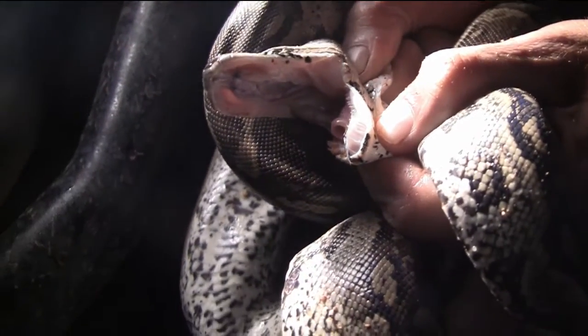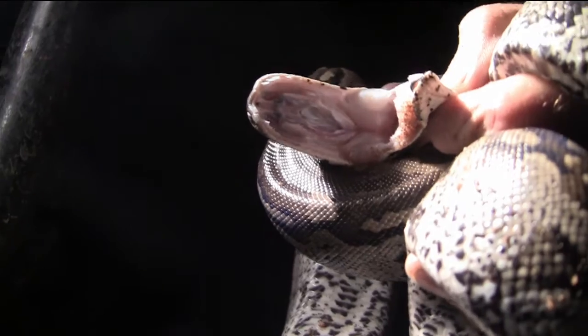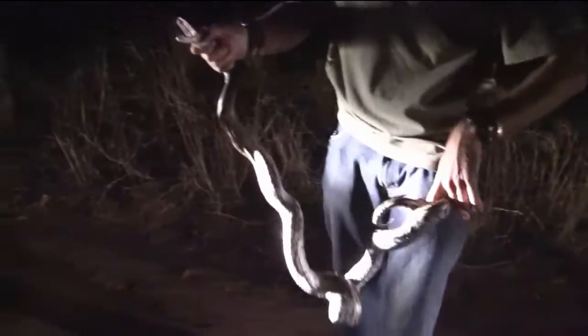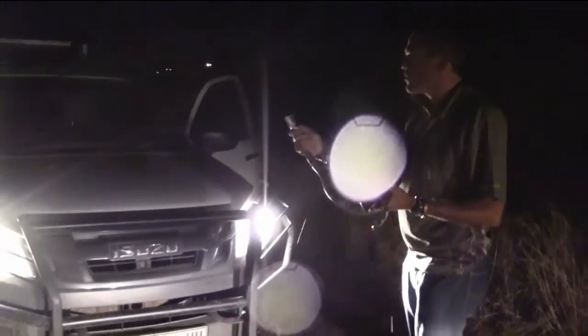There you can see the teeth. You see them? There's hundreds of teeth here — top, bottom and in the middle. When you hold this Python, it's to not let him wrap around your hand. A small one like this isn't bad, but if it's going to wrap around my fingers, my arm, it's a problem because then I can't hold it.